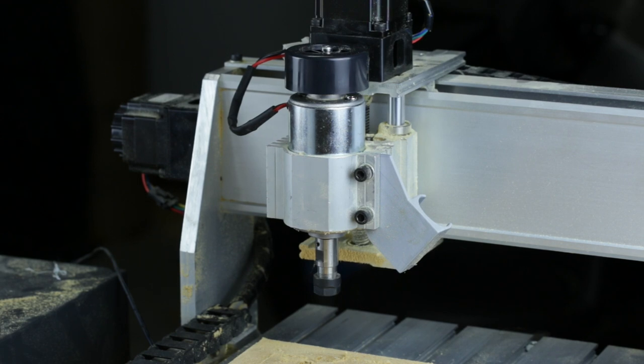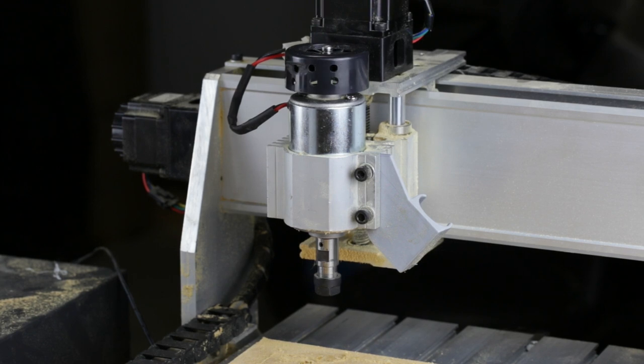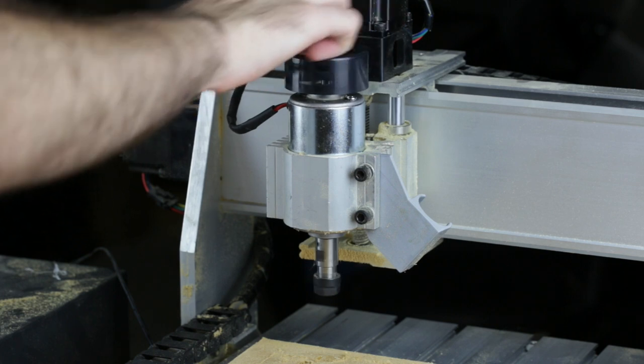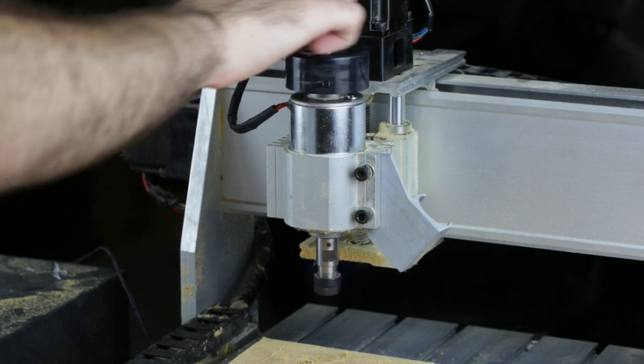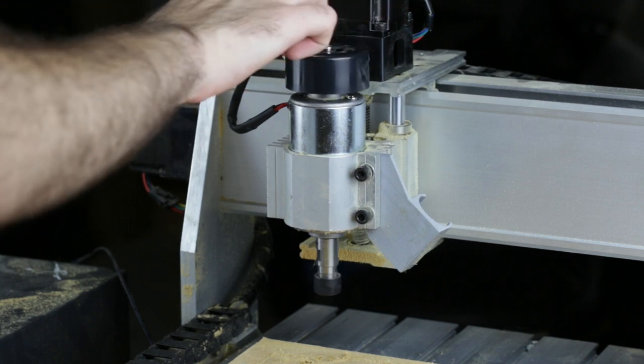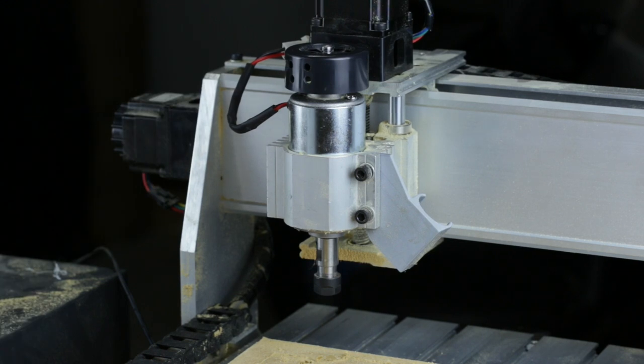Now for the moment of truth. After a little messing around, the motor started spinning even when the spindle was supposed to be off. So it looks like I probably should have torn this down the first time I tripped the overcurrent. It's possible there is no overcurrent protection and I was just shorting something. Well, thanks for watching — time to install the new spindle.